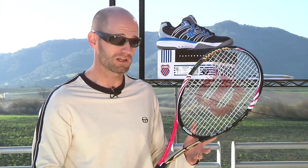Plenty of control at net, some nice pop on serve, just kind of an all-round high-quality racket. Really like that one. Video reviews already posted — look for our written review to be posted on that one shortly.